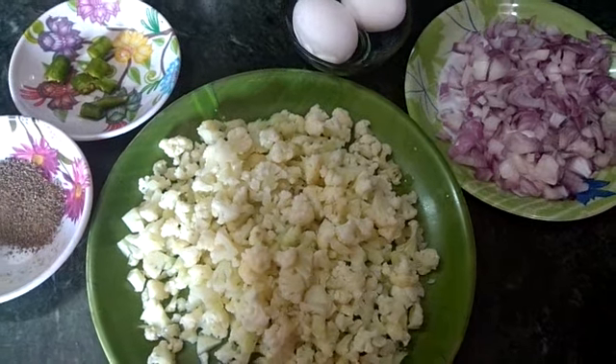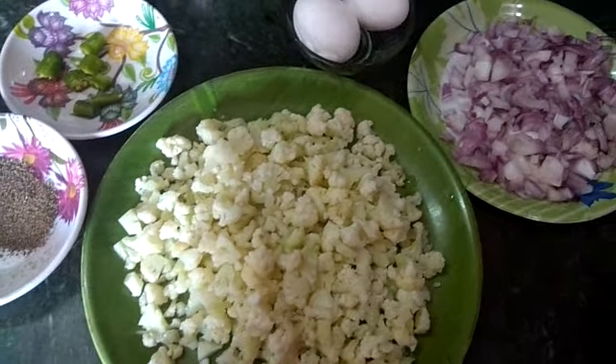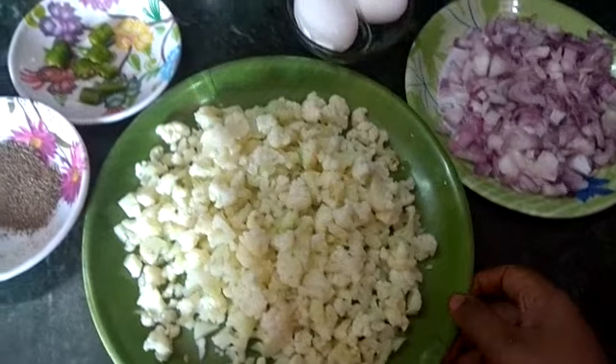Welcome to Hanunosh Cooking. The recipe is Cauliflower Egg Correl.